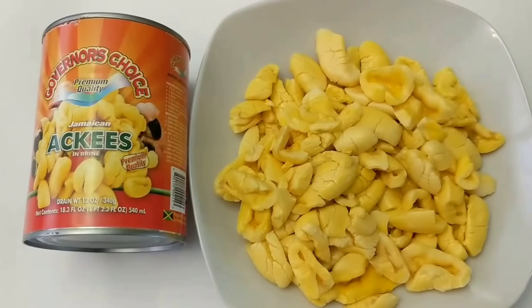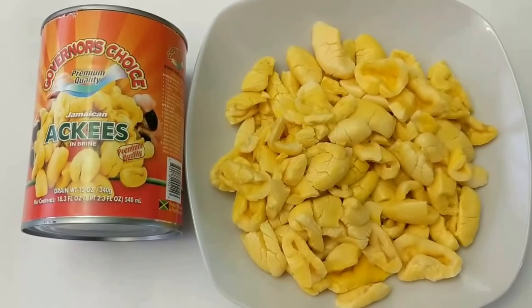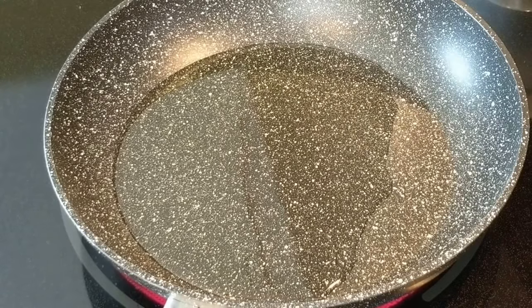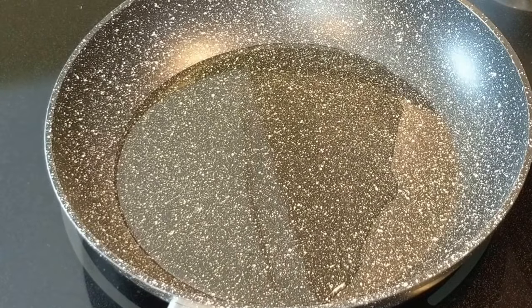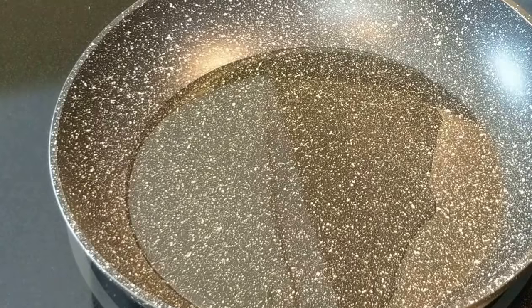Hi sunshines, welcome back to my channel. Today we'll be making ackee and saltfish. Here I'm showing you what the ackee looks like. You're going to want to go ahead and heat your pan with some oil — I would say a few tablespoons — bring it to a high heat, and once it's warmed up you're gonna start adding your ingredients.